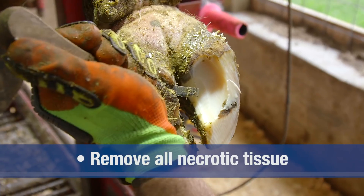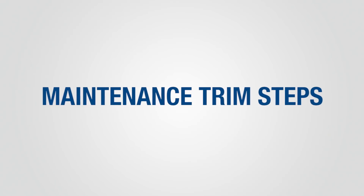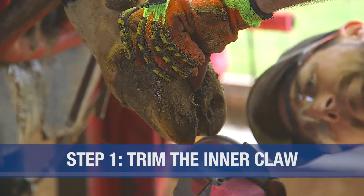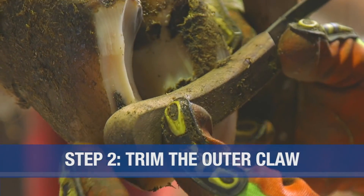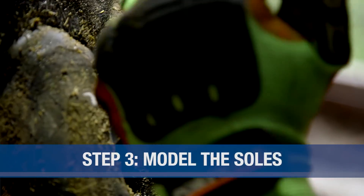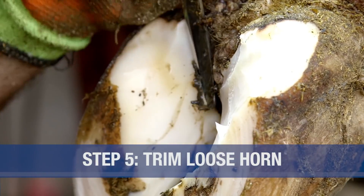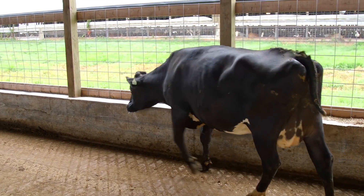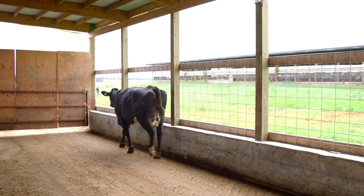Step five is to remove any loose horn in the heel area and trim down any visible ridges. To recap the five steps: step one, trim the inner claw; step two, trim the outer claw and check for balance within the claw and between the claws; step three, model the soles; step four, inspect the sole for lesions; step five, trim loose horn. We've now returned the claw to its correct shape and restored normal weight distribution within the claw. Correct functional claw trimming will improve productivity and animal well-being.